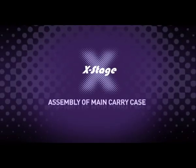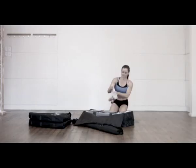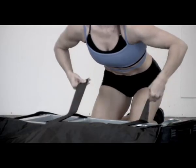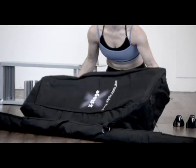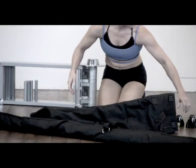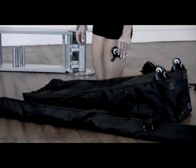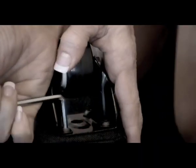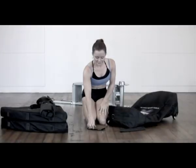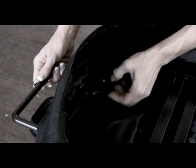Assembly of main carry case. Open the main frame case and remove the items from inside the frame. Undo the Velcro straps from around the frame and carefully lift the frame out. Find the wheel sets, locate the holes for the screws in the case and fit the three wheels to the metal main frame using the screws supplied. The wheel with the steering goes to the front — make sure the screws are tight. The main frame carry handle is shipped in with the wheel units; undo the hex screws and fit the handle to the top of the metal carry case frame.